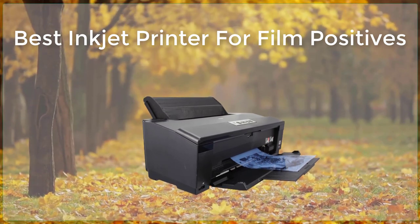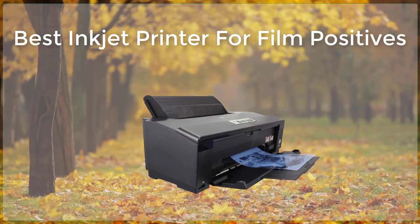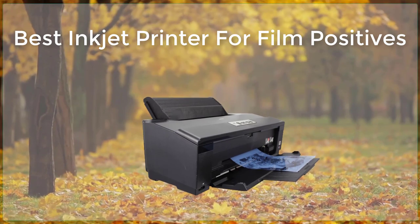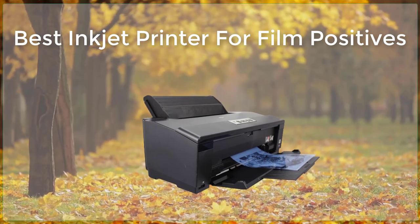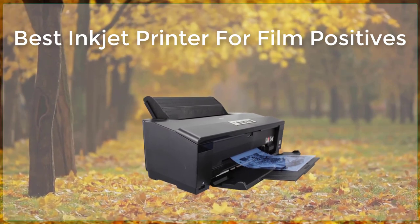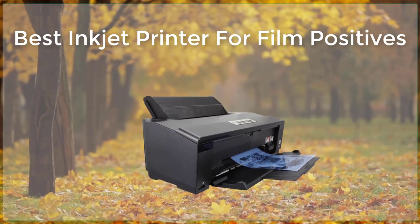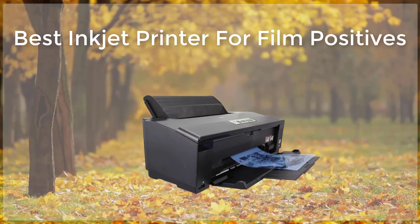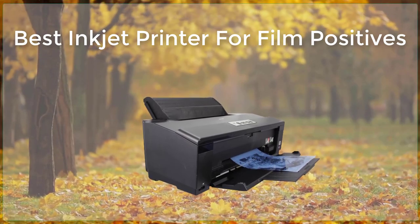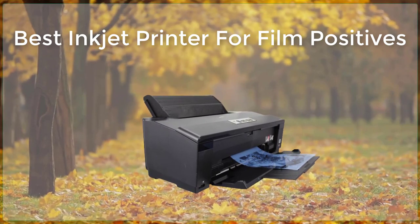The HP Envy 4520 is a great budget-friendly option for creating film positives. This printer uses the HP 62 ink system, which produces accurate and vibrant colors. The Envy 4520 also has a high resolution of 4,800 x 1,200 dpi, which ensures that images are sharp and detailed. Additionally, the Envy 4520 has a wide color gamut, which means that it can reproduce a wide range of colors.